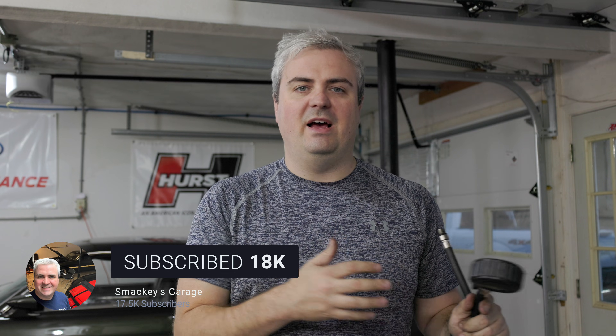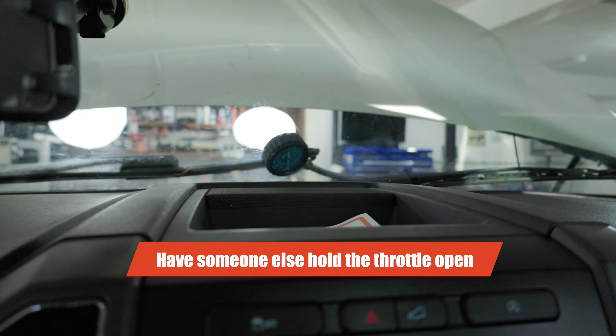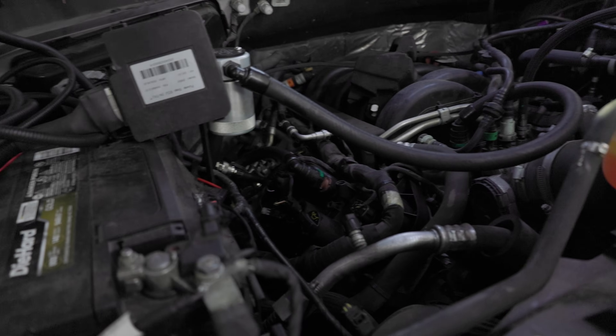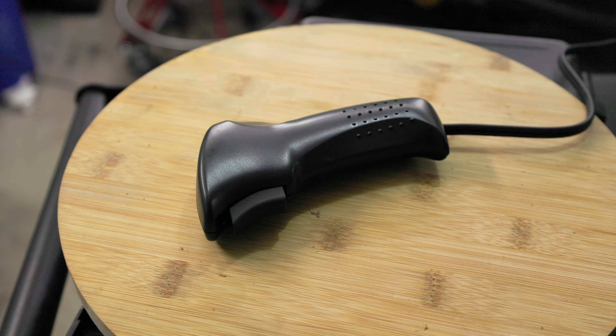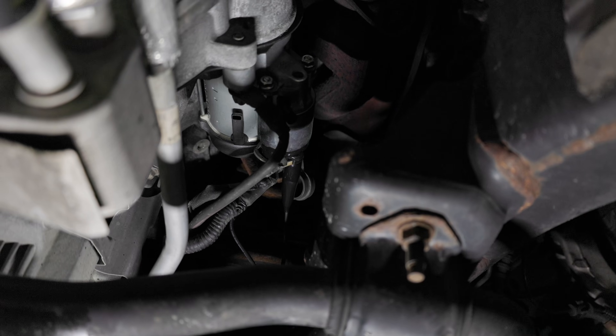I have the tester on cylinder one. I have to put my foot all the way down because you need the throttle open while you do this. I'm using a remote start switch - you connect one side to the battery positive terminal and the other to the solenoid, so you can trigger the starter remotely. I went from the battery to the solenoid, and that's how I'm cranking the engine.